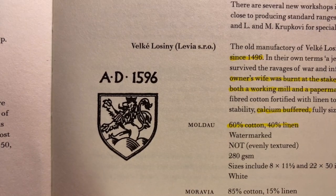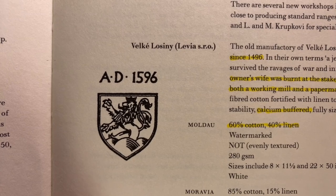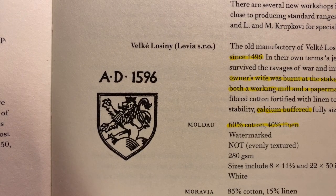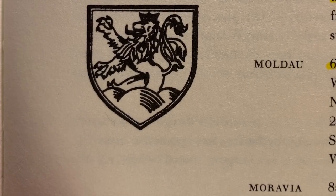In the Czech Republic, there's a tradition of top quality handmade papers. Velke Lossini is a factory I was honored to visit — it's like a living museum. The company was created in 1496, so it's over 500 years old. It survived everything, including medieval trials; for example, the owner's wife was burnt at the stake. Nowadays it's a gorgeous Baroque building with a working mill and a papermaking museum. It's a very strong paper — 60% cotton and 40% linen. Linen makes the paper way stiffer, stronger, and more resistant to abrasion than pure cotton papers. Top quality, highly recommended.